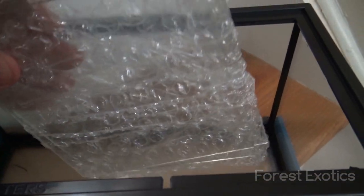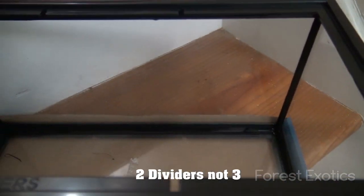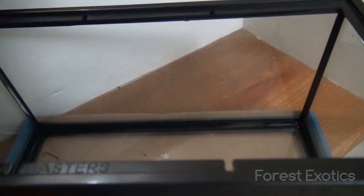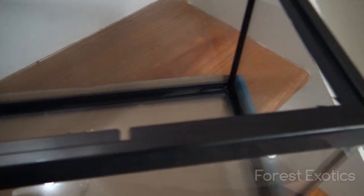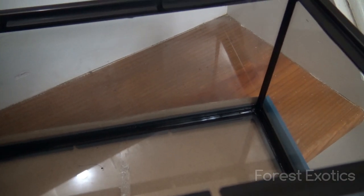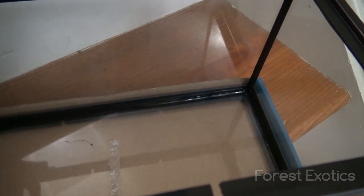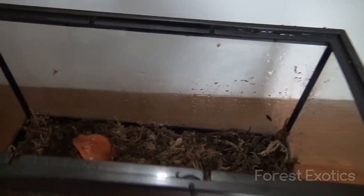The tank also comes with three separators if you want to divide it into three sections, which makes the sections really small. They're also glass, so I'm not going to be using those.